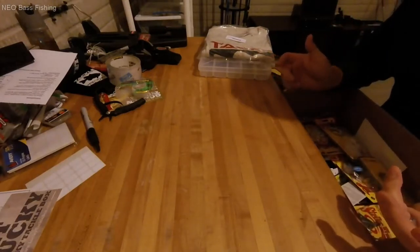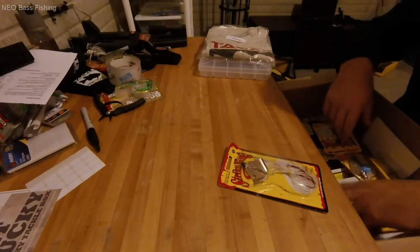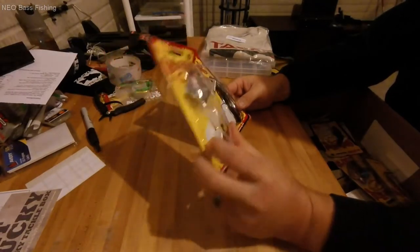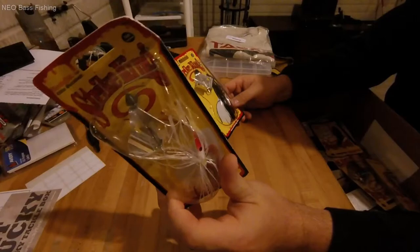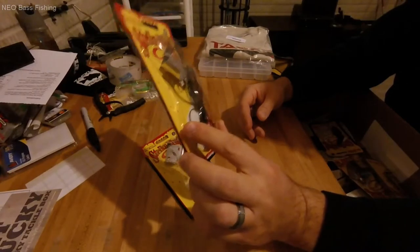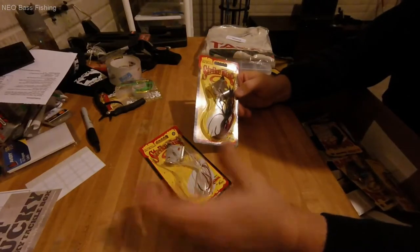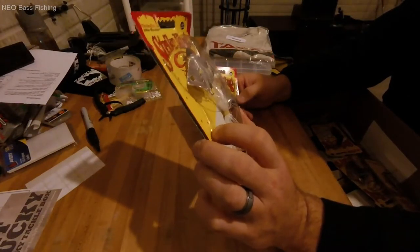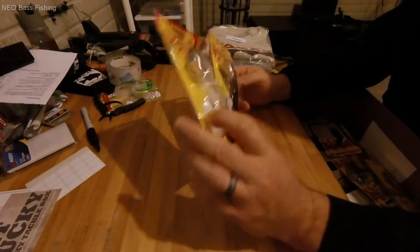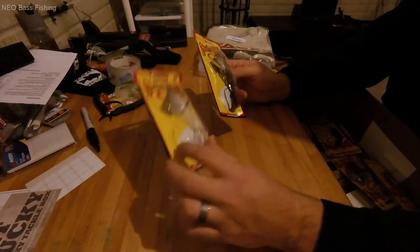Now going into the hard baits from Strike King. I got two new buzz baits: the Bleeding Bait Elite Buzz Bait in three-eighths ounce, in white and black — basic colors for my buzz baits. I've got a new topwater rod setup I'll be starting next year. I caught a nice muskie this year at West Branch Reservoir on a three-eighths ounce War Eagle black and gold buzz bait, and these Strike Kings on sale will work out just fine.